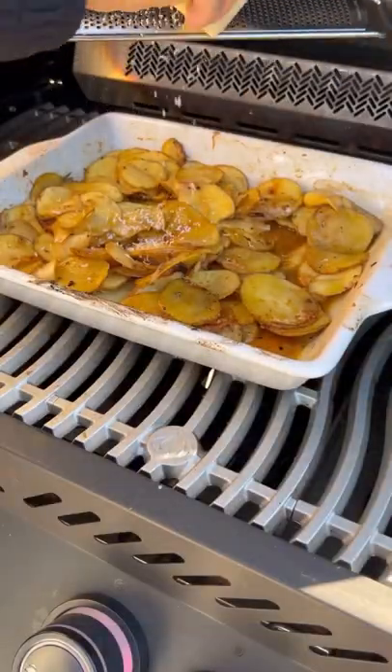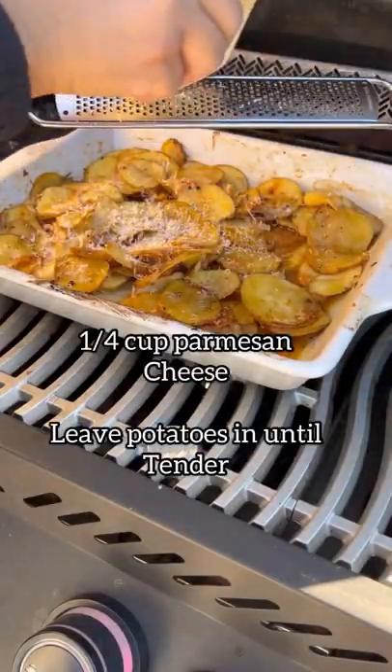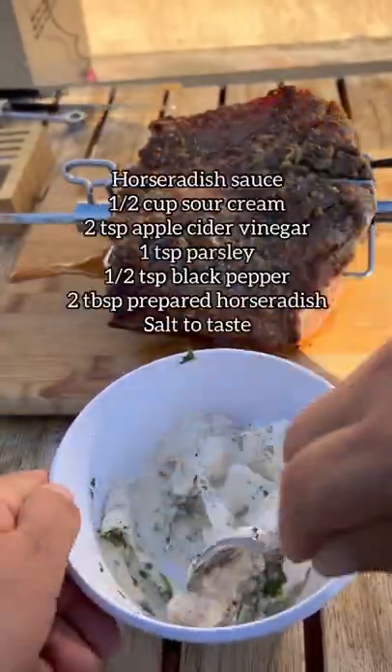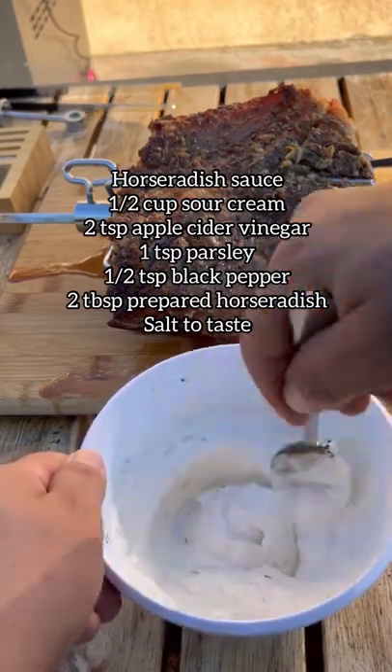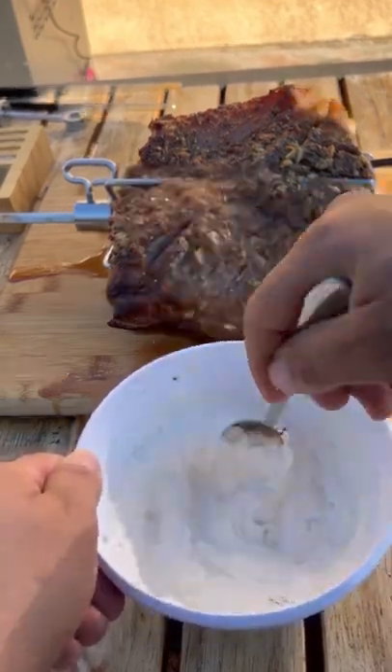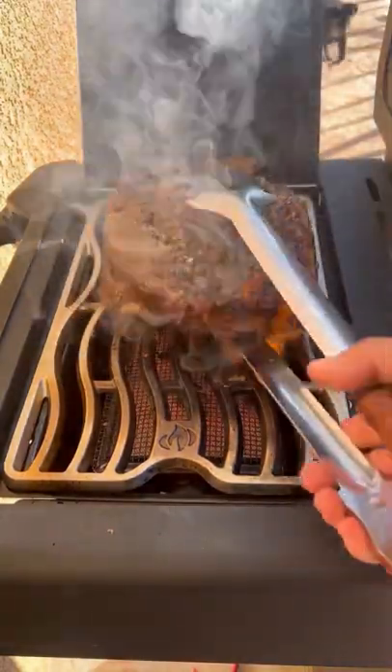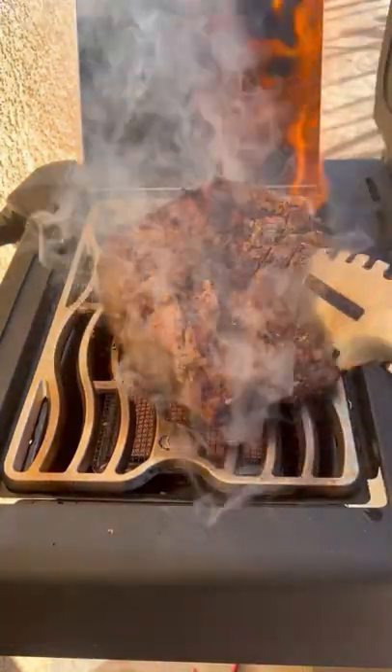Let it rest for at least 15 minutes, grating some Parmesan cheese over the potatoes when they're tender. There's a horseradish sauce on the screen as well — super easy, really delicious, and it pairs well with beef. After 15 minutes, give that roast a good sear — around two minutes per side.